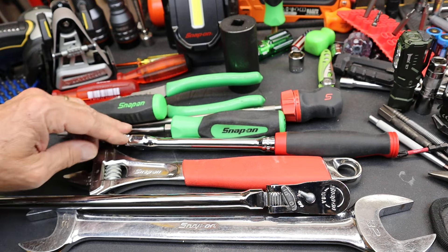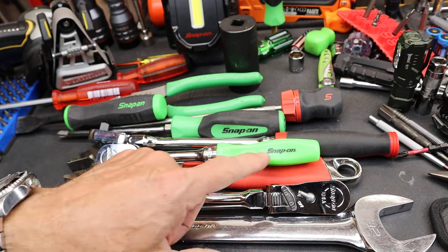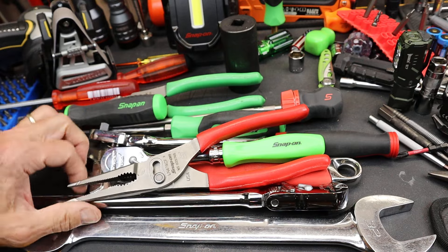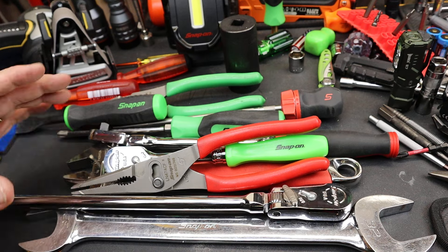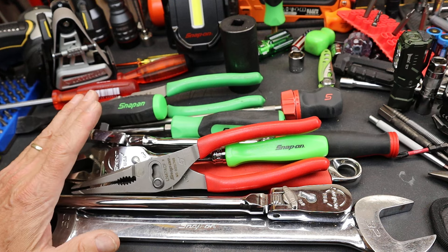Yet some of the tools — literally, I haven't heard anyone really complain about a Dual 80, that that's what you do. I haven't heard anyone complain about this plier, except why don't they make a smaller one? Well, they did — in fact, they made two smaller ones. But then some other Snap-on stuff just sets people off.